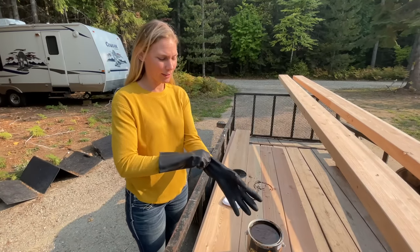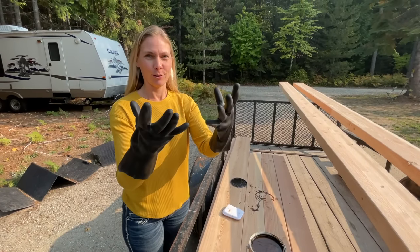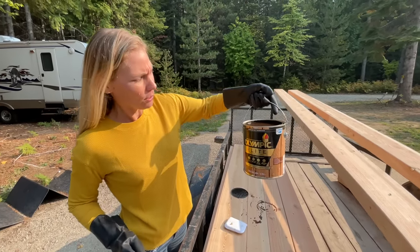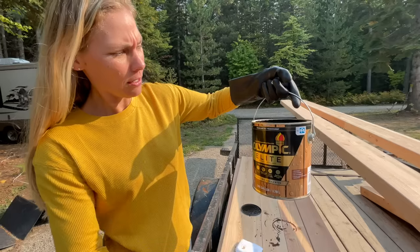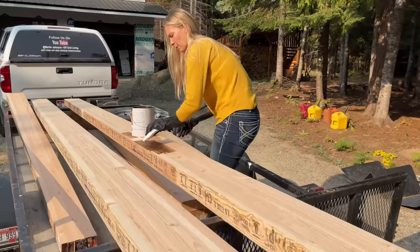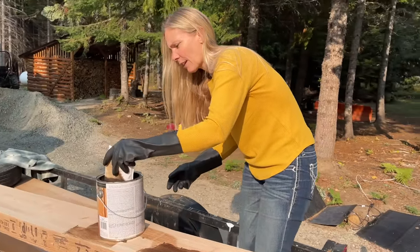These guys are huge - one size fits all, super thick, because I am a super messy painter. This is what we're using right here - the stain. We used this on the deck, it's mahogany. We're going to go ahead and stain all of this. We think it's easier to stain it before you actually put it up, because then you don't have to be on ladders and you can get all the spots where water might get in - like say your beam that's sitting on top of your post.